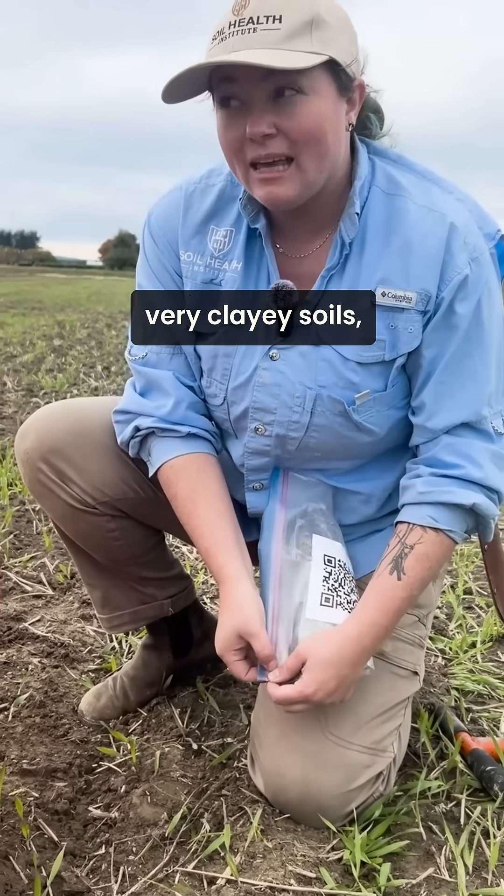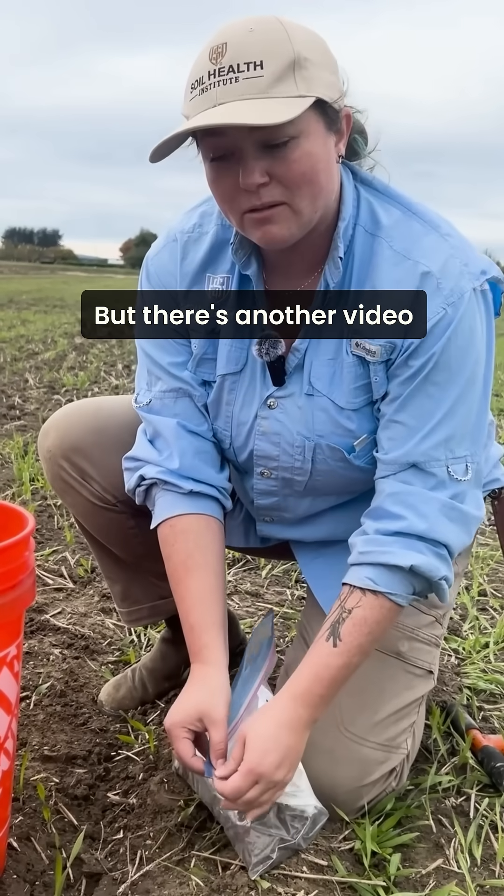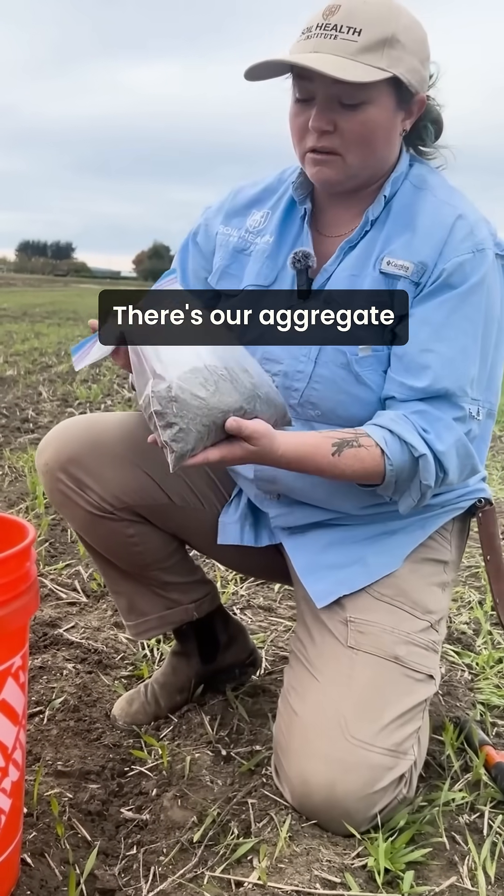In very heavy, very clayey soils, we would actually want to pick those aggregates out by hand, but there's another video that shows how to do that. So there we go — there are our aggregate stability samples.